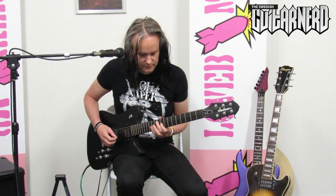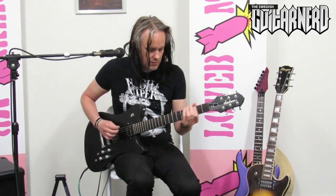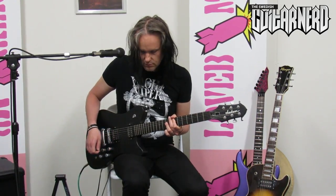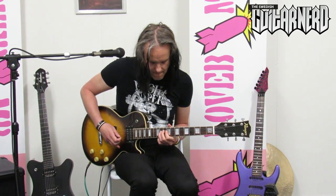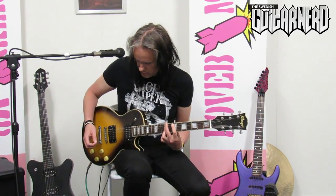Okay, let's add some overdrive first - the Seymour Duncan 59. All right then, cheap eBay pickups. Okay, EMG 81.